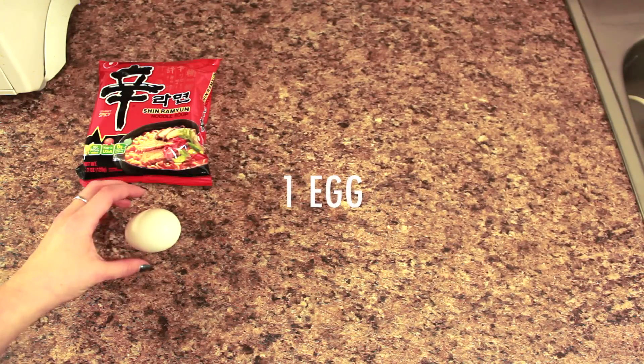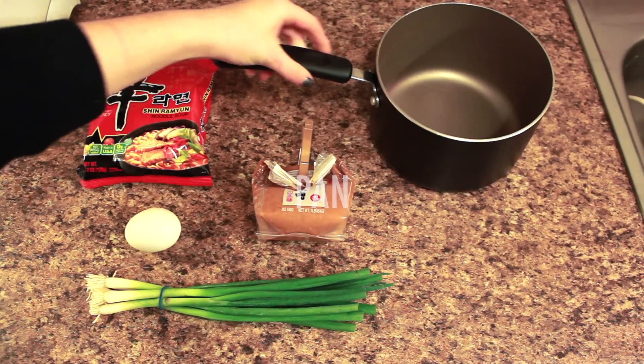Let's go over here. You will need one package of shin ramen, one egg, three onions, miso paste, a pan, and utensils.